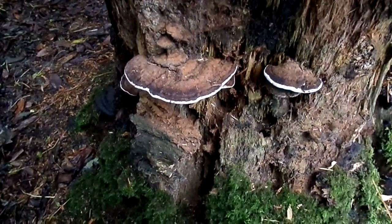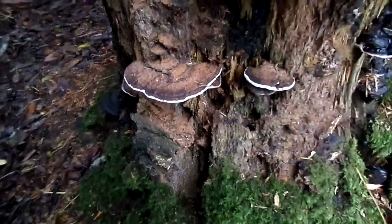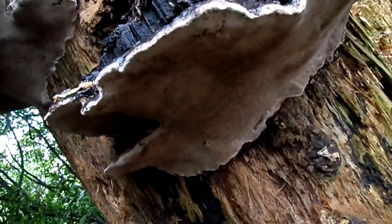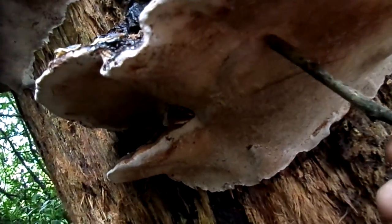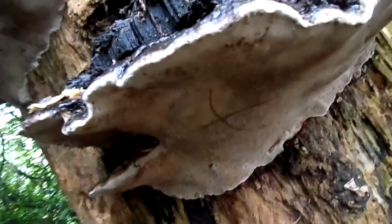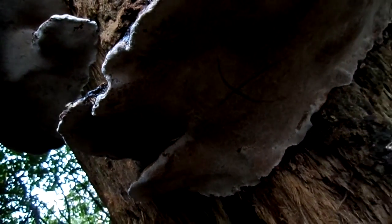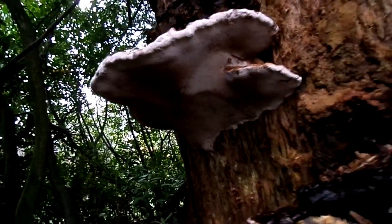The vast amounts of spores are causing this browning. It's called artist's sketch pad because on its undersurface, if it's marked, a brown line is left, and that brown line, if the bracket is removed, will remain permanent.